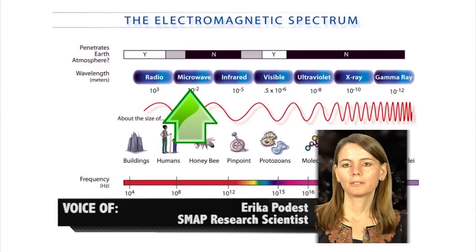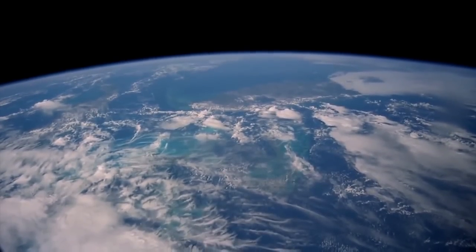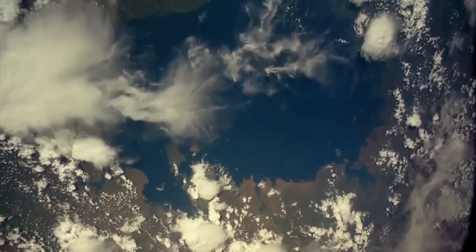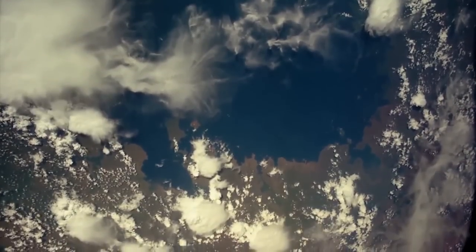SMAP has two sensors. They're both in the microwave range, which allows us to see through clouds. So regardless of day or night conditions or any kind of weather conditions, we can still see the surface of the Earth.